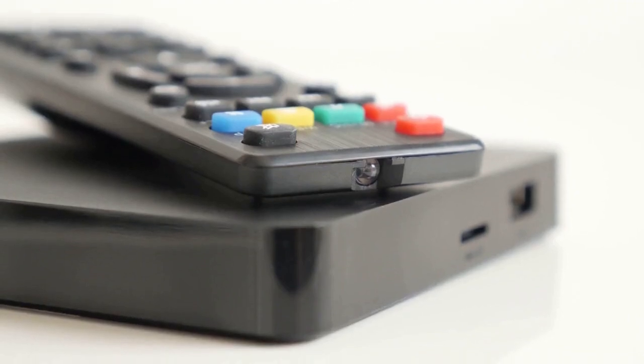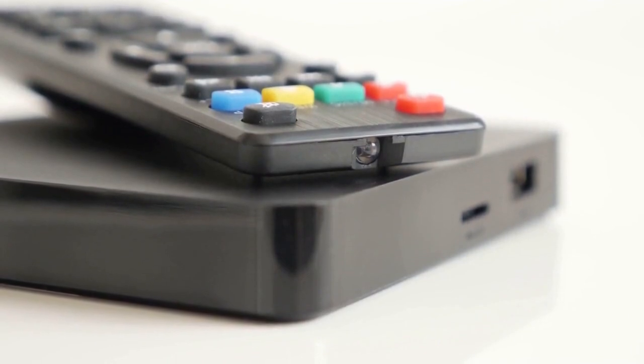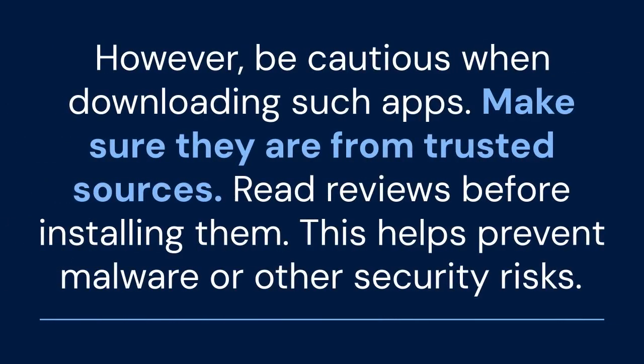Lastly, consider third-party apps. There are apps available for some streaming devices that claim to offer screen rotation. However, be cautious when downloading such apps. Make sure they are from trusted sources and read reviews before installing them. This helps prevent malware or other security risks.